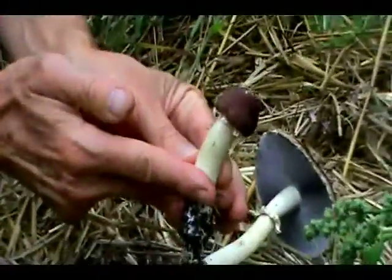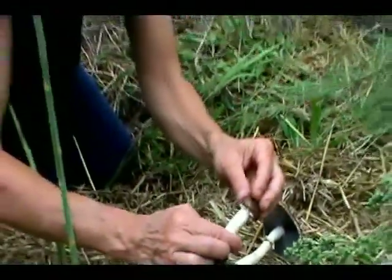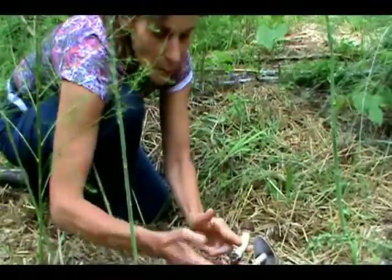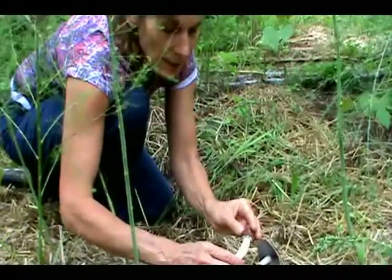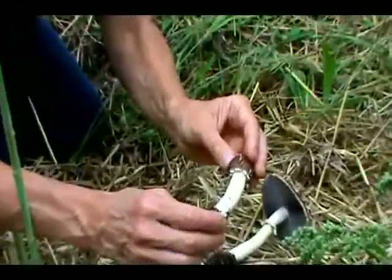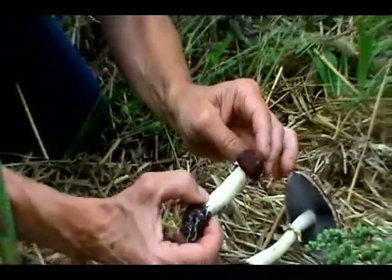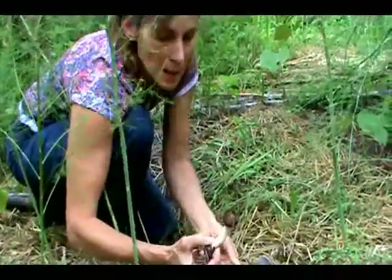If you cut it off like this, you can eat this little button just as it is. My favorite way to prepare these is to take a whole pan of these little budlets, including the stem — cut it off above where all the soil is — and sauté them in a little bit of oil. If you want, add some kind of aromatic, like onions or garlic, then add a little bit of broth or water, cover them, and let them braise for a little while. They keep their shape, they are delicious, and they're still crunchy — one of my favorite ways to eat winecap.